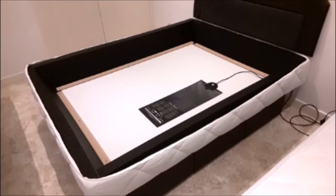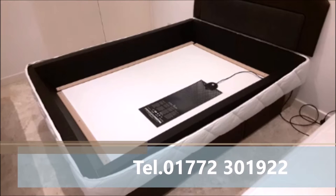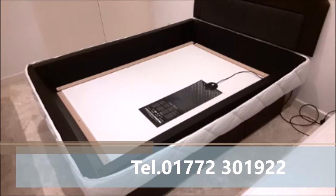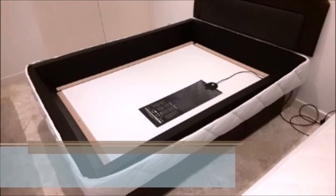Once you've made sure that your heater, your foam shoulders and your cover are correctly fitted on top of your waterbed base, you can go ahead and unpack your safety liner and shake it out to unfold it.